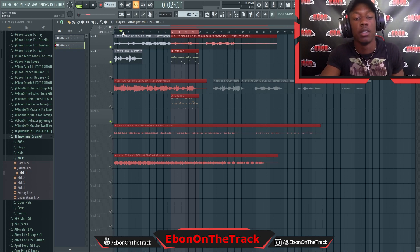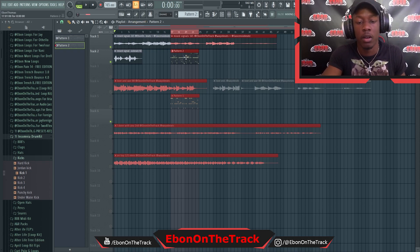So the first loop I'm gonna show y'all is called Make Signals. I put a bounce on it — I did kind of rearrange it a little bit, just for the sake of the way I like it. But y'all could do whatever y'all want. Of course, the stems are included.